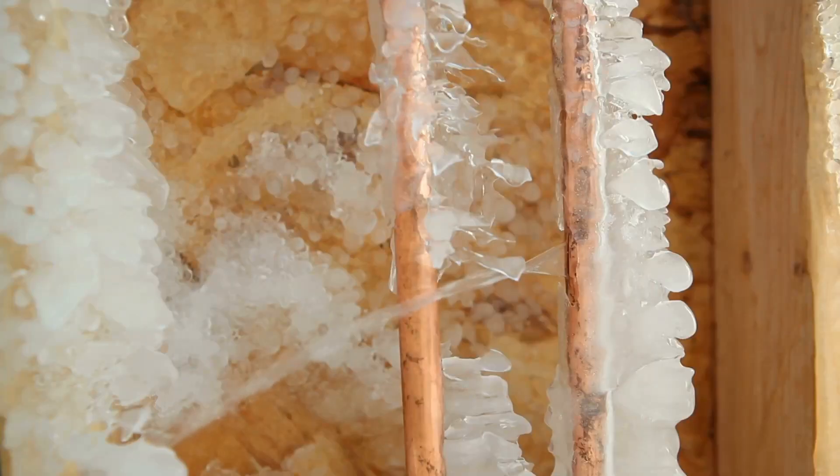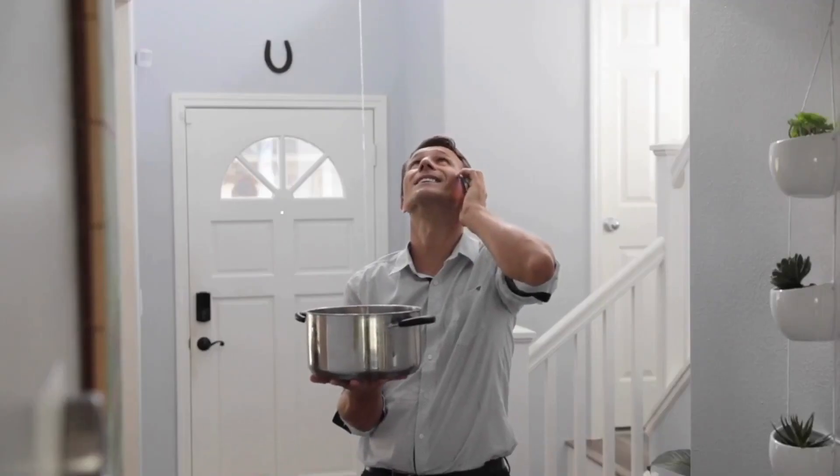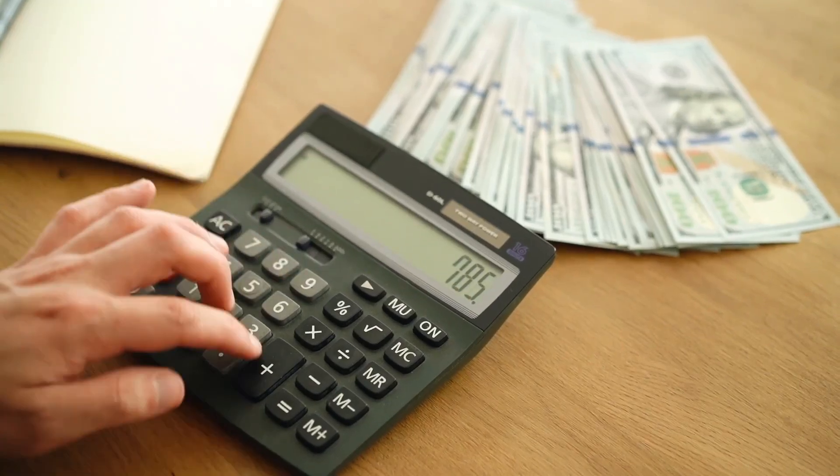North Dallas, Texas winters can be unforgiving, and frozen pipes are not just an inconvenience, but a potential disaster. Today, I'm going to discuss the top 10 tips to keep your pipes from freezing, potentially ruining your home, and costing you a lot of money in repairs. Let's dig in.